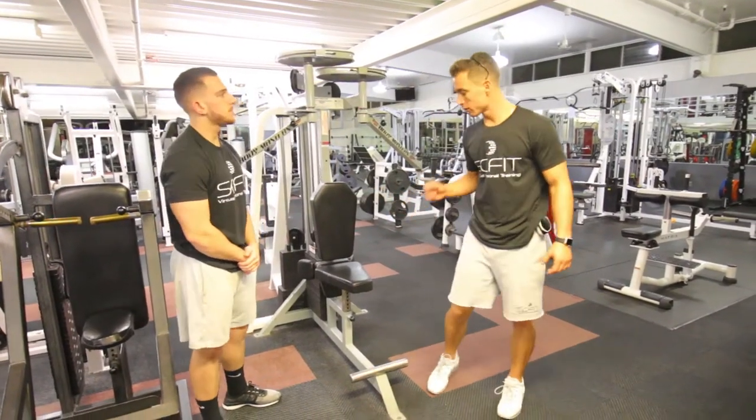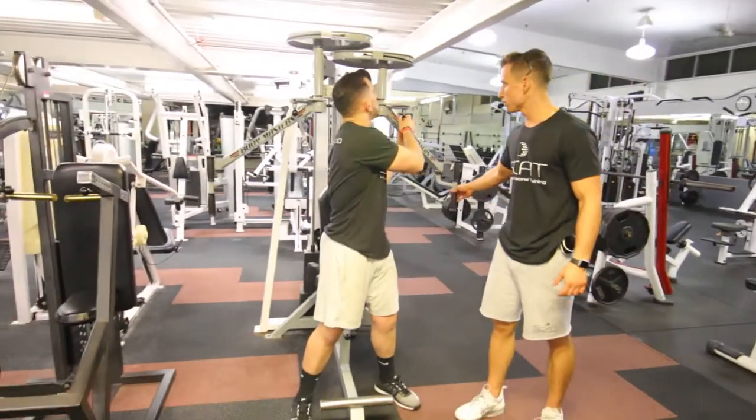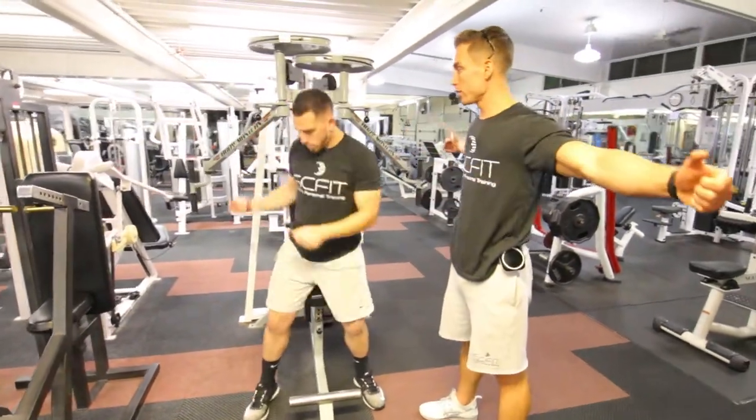This is the pec fly machine. First things first, he's going to take a seat. He's going to adjust the bar so his hands are bent 180 degrees.